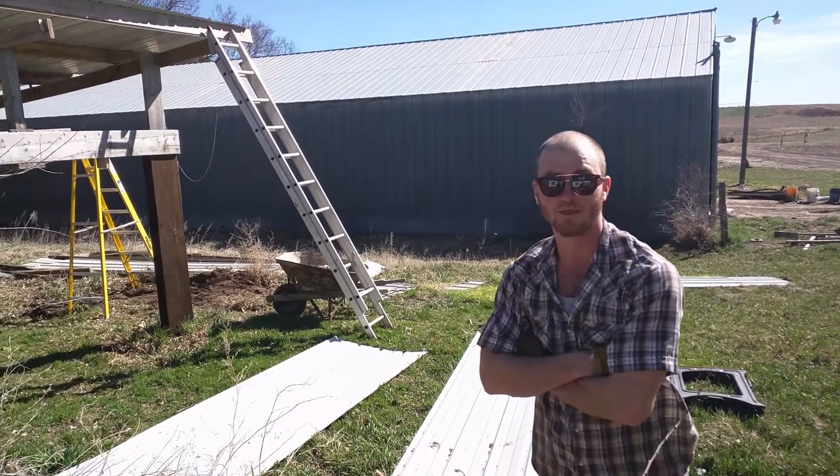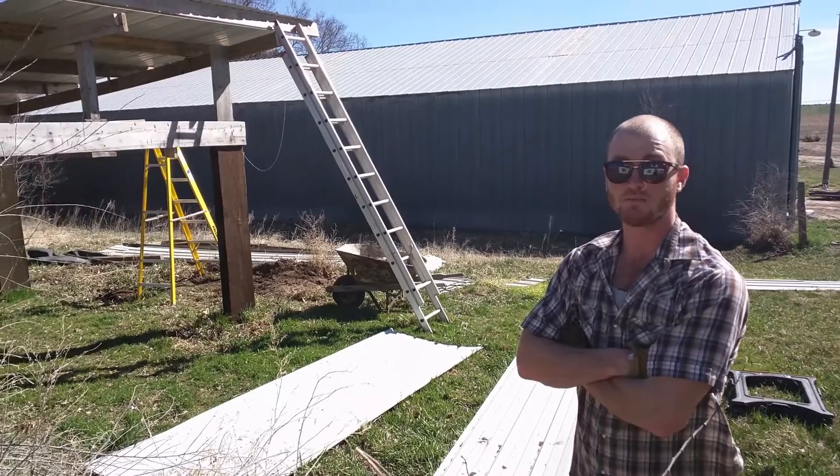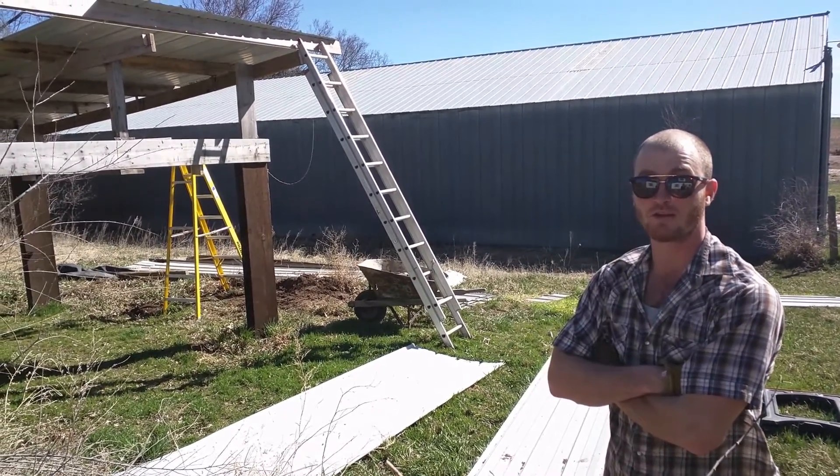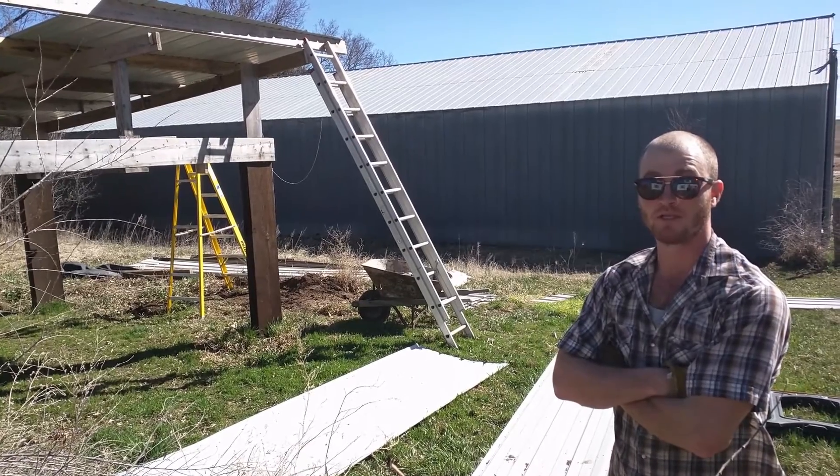This is the first building that I've ever put up by myself. It is made out of completely 100% reused, recycled, and repurposed materials.